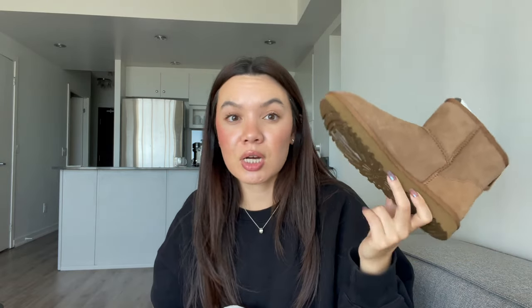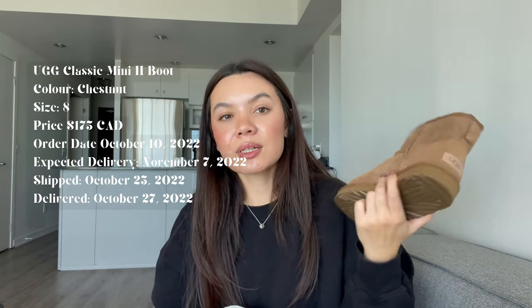So my decision making wasn't so great there because I had to get both, and I don't need both. This was definitely a moment of overconsumption for me. But anyways, we will just forgive me because they're so cute. You guys know the drill with UGGs — they're obviously not a vegan shoe, and I want to put that disclaimer out there.